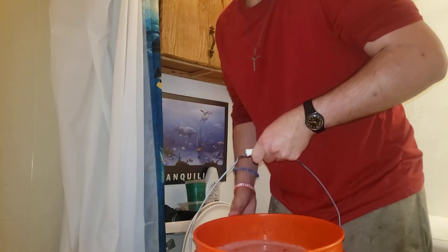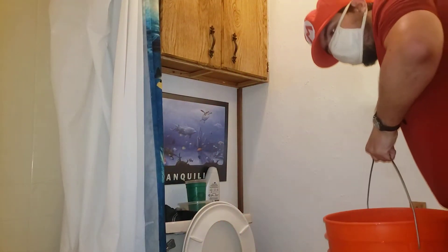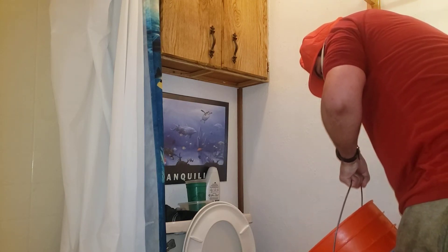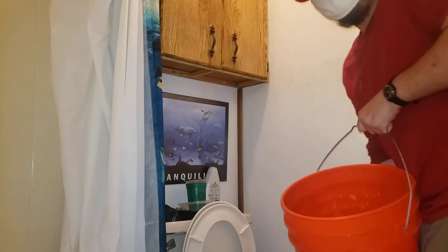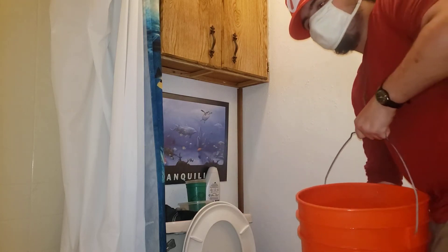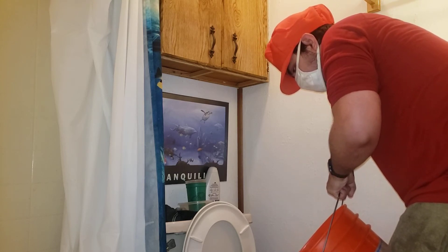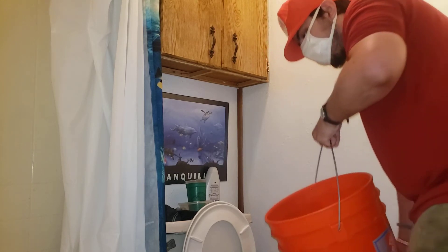Okay, so here's how it works. You're gonna need a bucket of water — a five gallon bucket of water, just like this. And you're gonna pour it down the toilet, just like this. And then, that's it. You just fill it back up to the water line, just like that. And then you put the lid back.